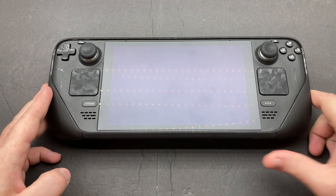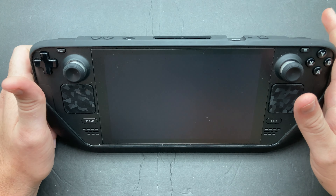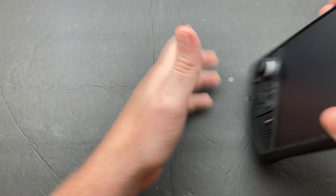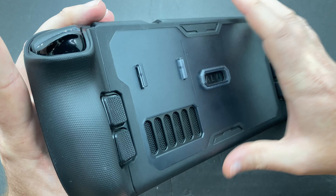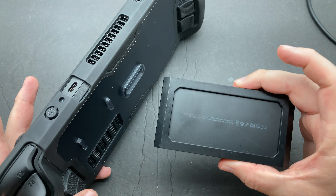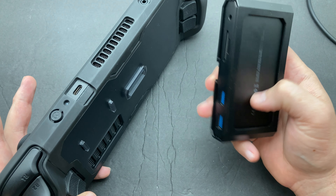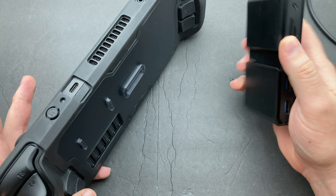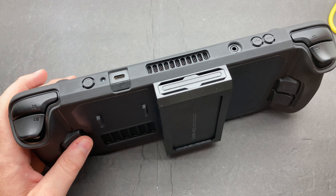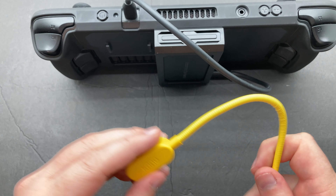Hey guys, welcome back, Rogue for Hire here. I've got a really niche set of equipment for my Steam Deck that I thought I'd show off. I've got a JSOX mod case on it with a little mount for accessories. I've got the JSOX dock that goes to the mod case — I've got it in here backwards from the intended use, the JSOX logo is underneath. I'll slide it on like so, and the connector cable will go from here down to the bottom.